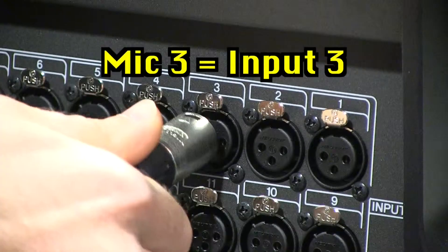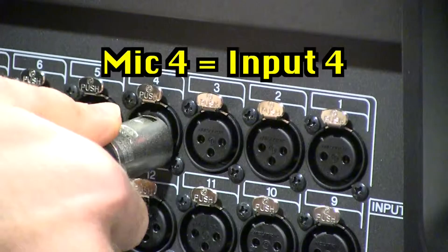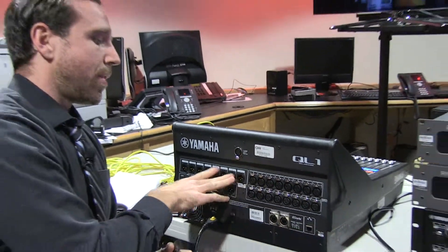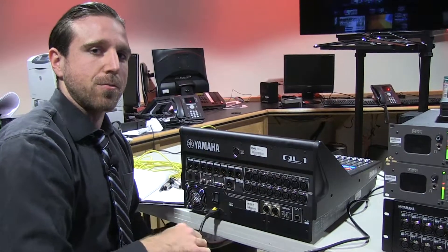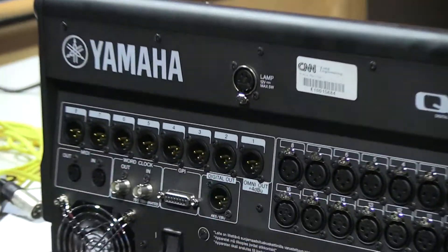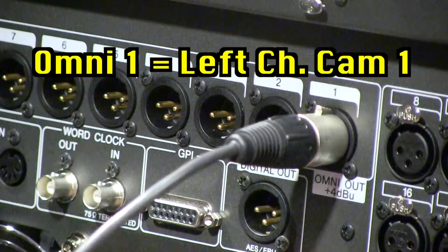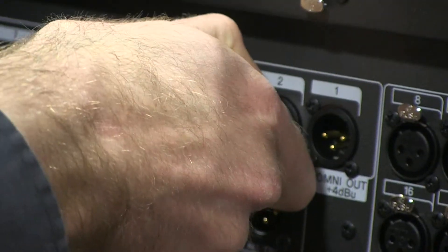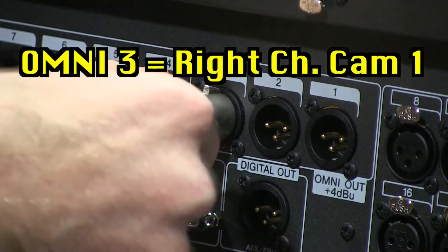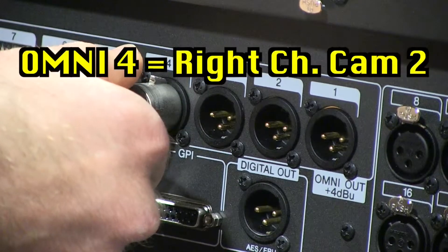Guest number one will plug in to input port three, and guest two's microphone will plug in to input port number four. Now, to get those microphones running out to the cameras, which will then run to the satellite truck, we need to use these omniport output banks. In omniport number one, we'll run that to the left side of camera one. Omniport number two will run to the left side of camera two. Omniport number three will run to the right side of camera one. Omniport number four will run to the right side of camera two.